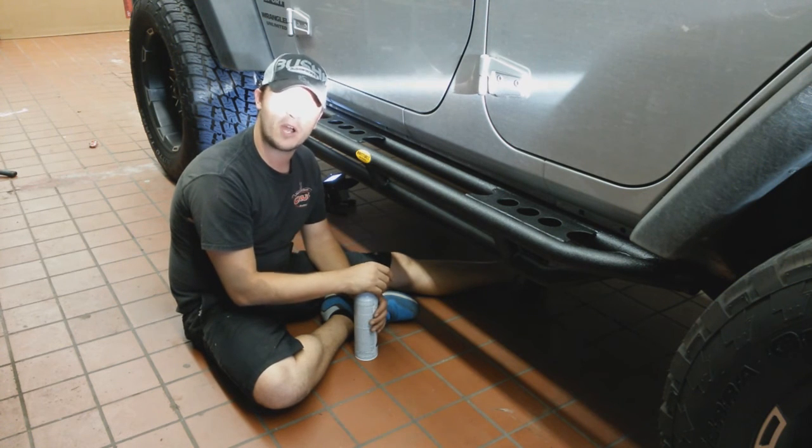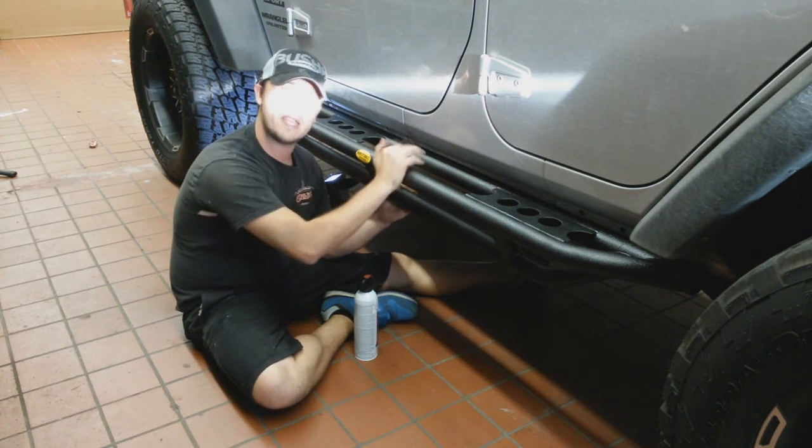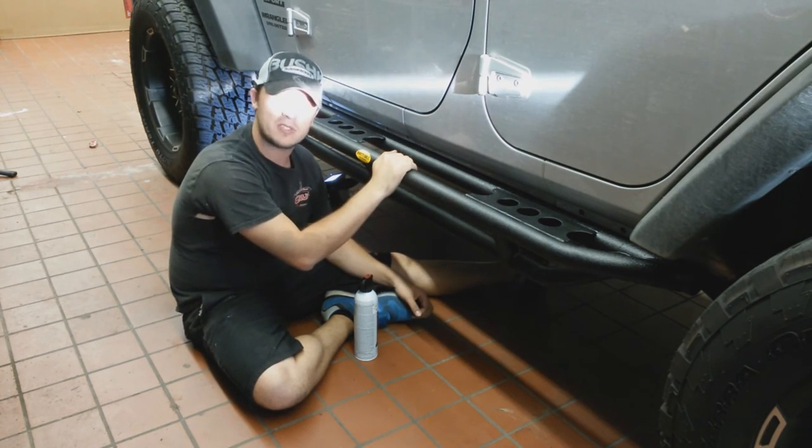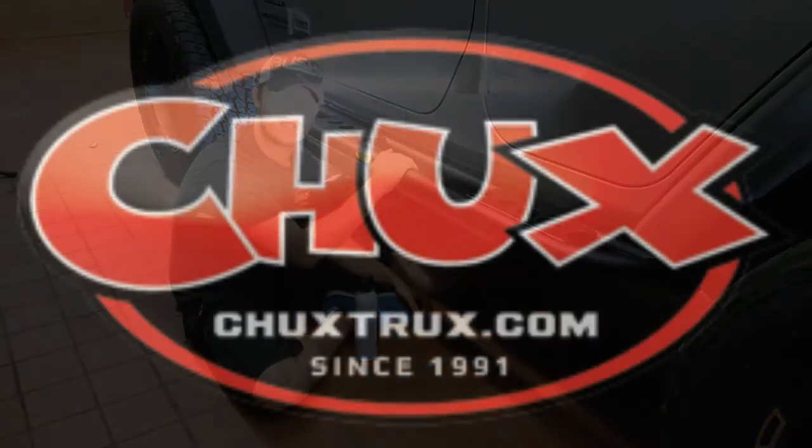Michael at Chuck's Trucks — thank you so much for watching. Hopefully we can get Mason's Jeep back for a little bit more action and keep building on this thing. Again, Michael at Chuck's Trucks, thanks for watching.